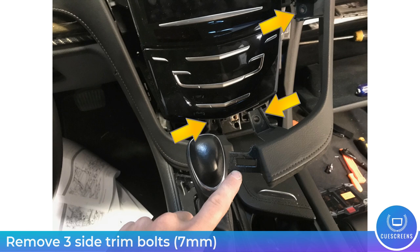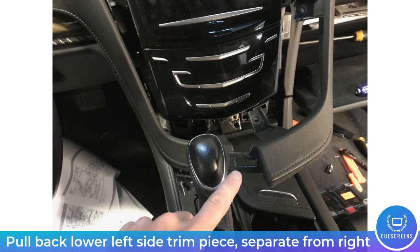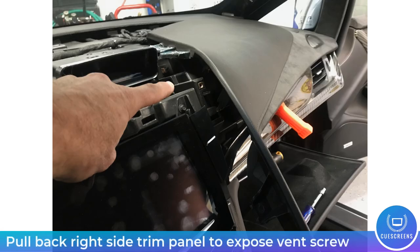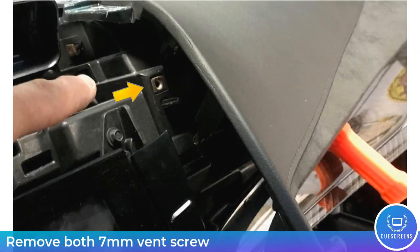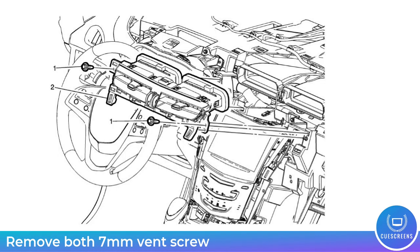With the bolts removed, the side trim pieces are now free to be pulled back. Start with the left side — disengage that spring clip, pull it straight back and over, and it will free up. The main goal is to free up the right side and wedge something in so you have access to that upper air-conditioning vent bolt, which is sort of hidden underneath that panel.